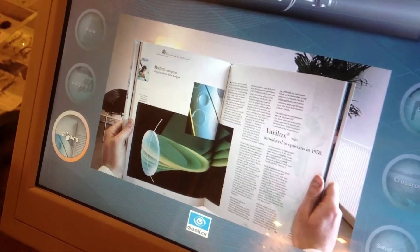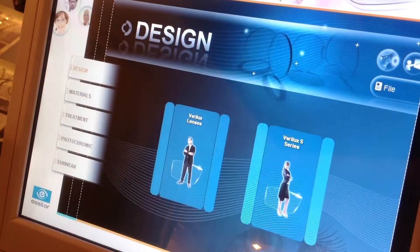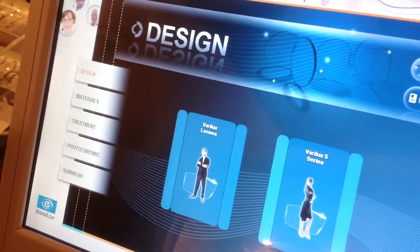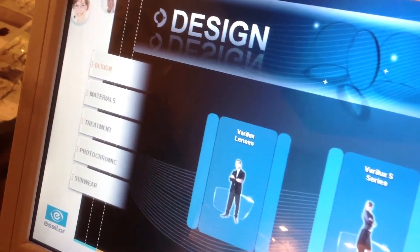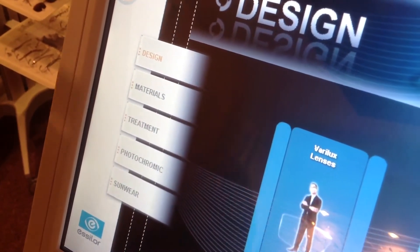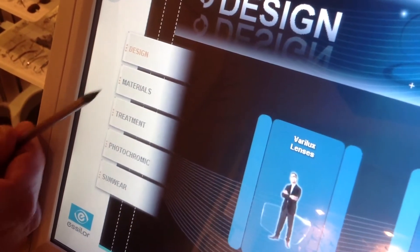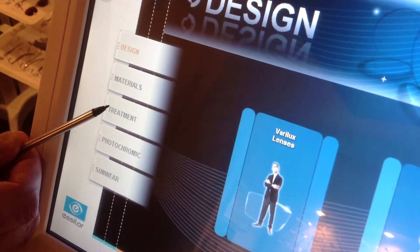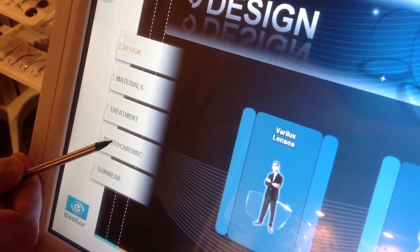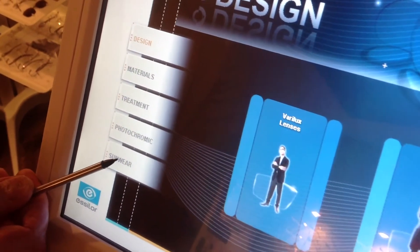State-of-the-art technology. Some of the other things the Visio Office will do — it can demonstrate all sorts of things to the patient. Rather than just talking to the patient about a product, if they can visually see it, it's going to be a great asset for them to know whether they should or shouldn't add it to their glasses. You can do lens design, lens materials, treatments such as no-glare lenses, photochromatic — which means it changes color going in and outside — and then of course sunwear, which we promote as polarized lenses.